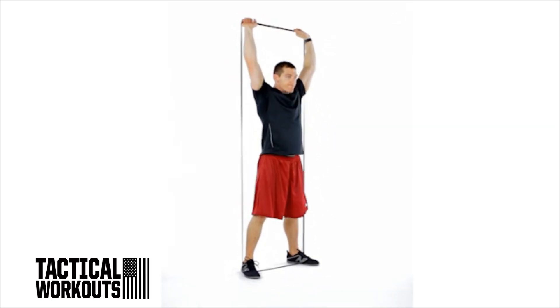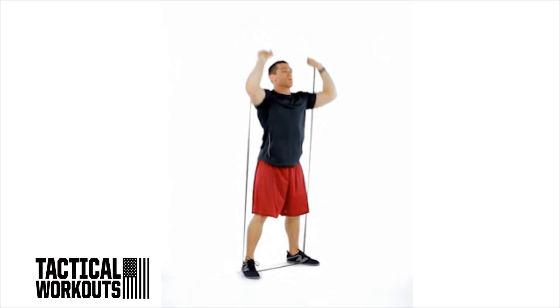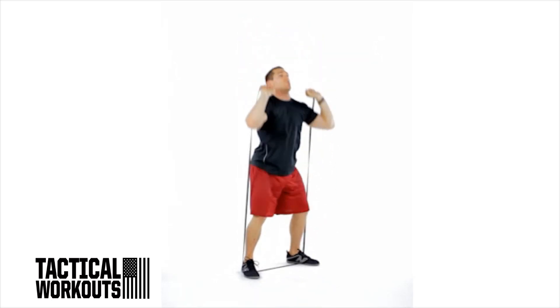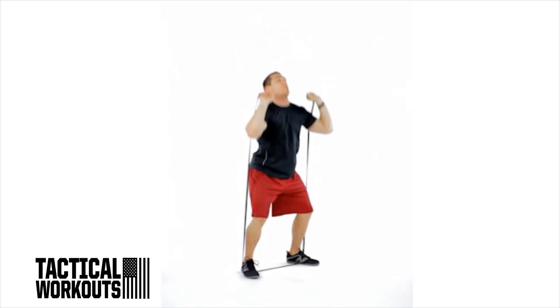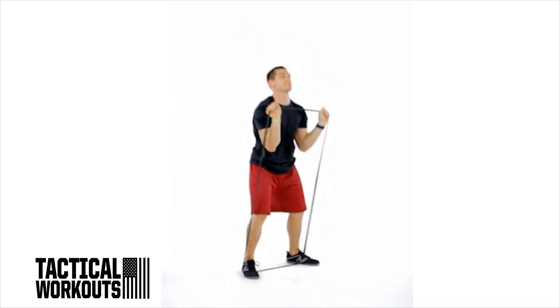Stand tall with your feet shoulder-width apart. Brace your core and lower your body into a half squat by driving your hips back and bending your knees. Stand up and then forcefully extend your hips to push the band straight overhead. Pause and return to the start.